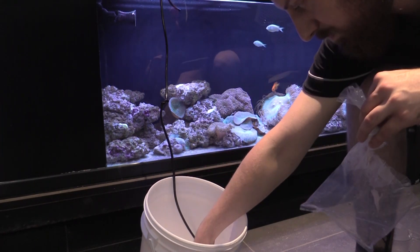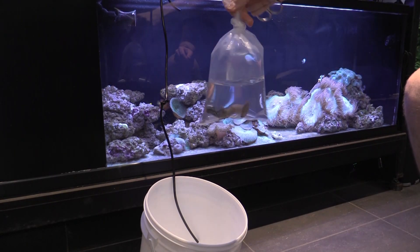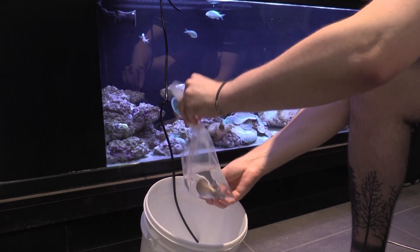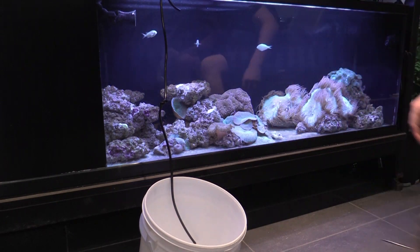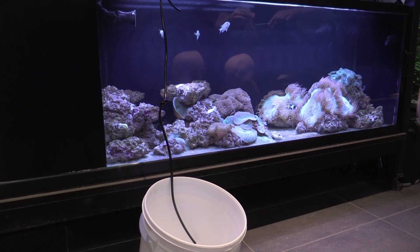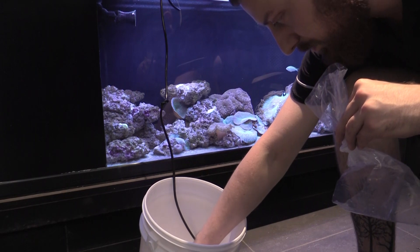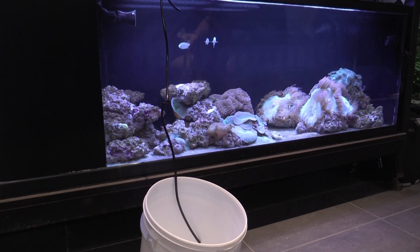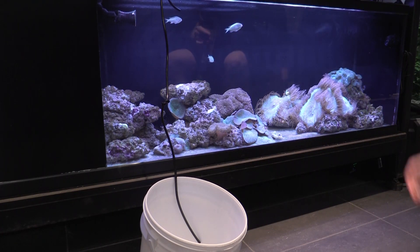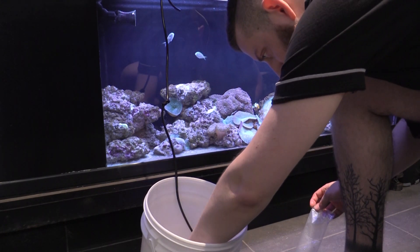It's important to not drip acclimate fish or invertebrates you've purchased online. When an organism is in a bag for a long period of time, the pH of the water slowly drops as a result of respiration. Although this may sound bad, it actually helps protect the animal from the buildup of ammonia in the water, as ammonia is less toxic at lower pH levels. As soon as you open the bag, though, the pH jumps back up and the ammonia becomes far more toxic. You want to get the fish or invert out of that water as soon as possible. Simply float things you've bought online and keep drip acclimation for stuff you buy at local shops.